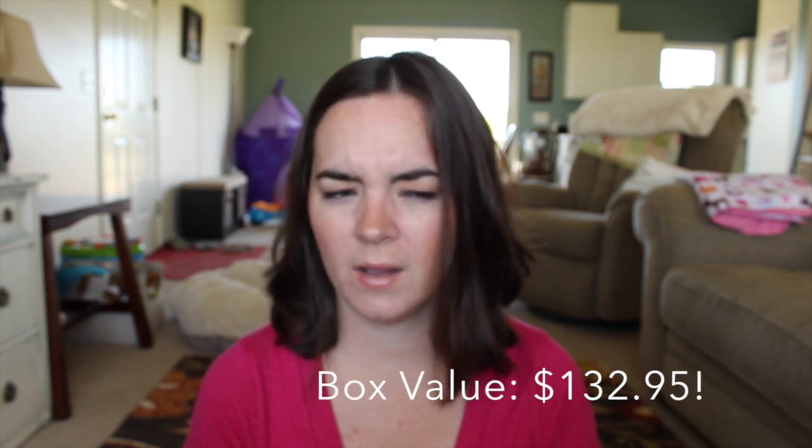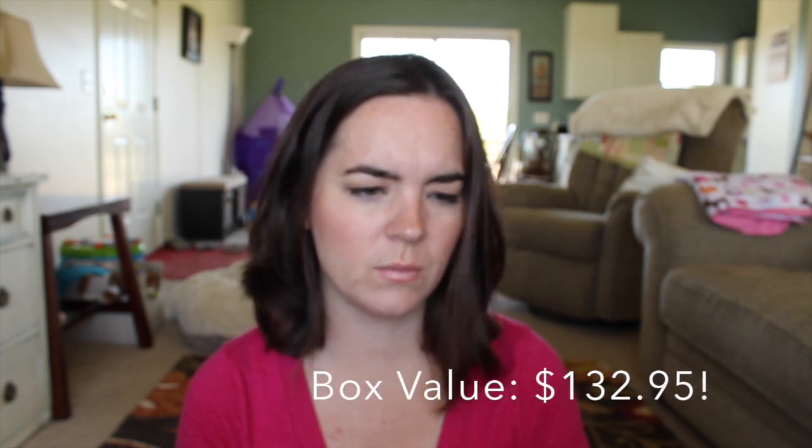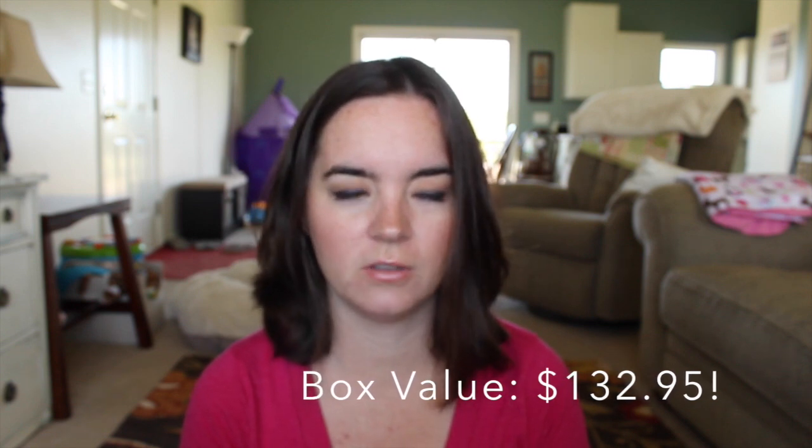So that was BoxyCharm for July! If you guys get BoxyCharm, let me know what you got in your box — if you got a different color variation or anything like that. If you got this box and enjoyed it or have tried any of the products, let me know. Thank you guys so much for watching, don't forget to subscribe if you haven't already, and I will talk to you guys soon. Bye!